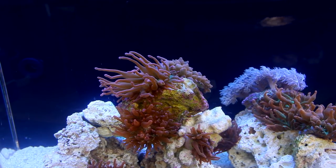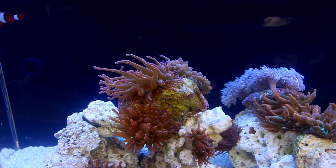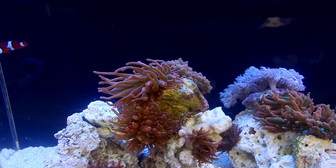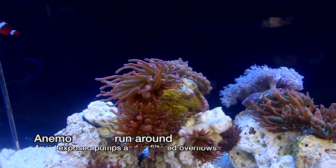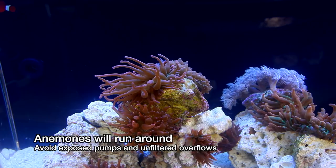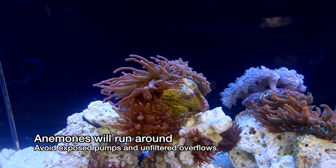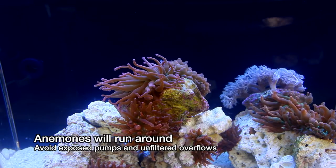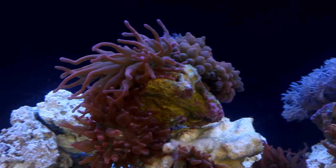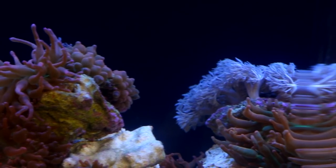The second big issue with an anemone tank is the fact that they like to move around a lot. Bubble tips for example are prime offenders when it comes to moving — they can basically run laps around this tank, and the problem is they can get caught in a pump or clog your overflow and cause a flood. If I were to set up a tank like this for myself, I would try to avoid powerheads in the display and use a sponge on the overflow section to prevent one of these guys from blocking it. The problem is that a sponge has to be regularly cleaned so it doesn't clog on its own, but at least it prevents a sudden flood.